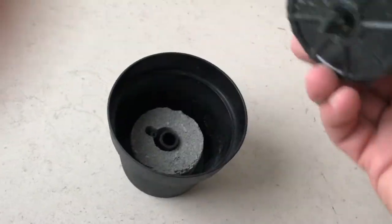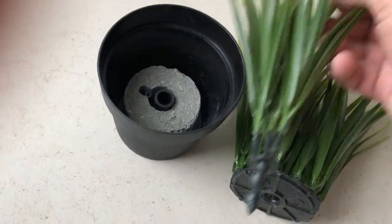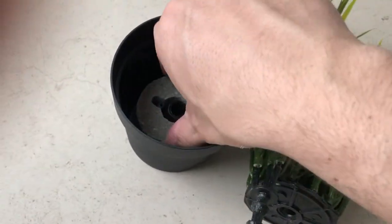I've disassembled the plant and here you can see all the components: two pieces that make up the greenish part and then a small cement base that adds some structure.